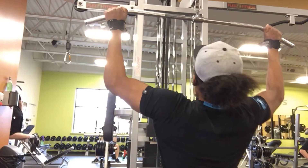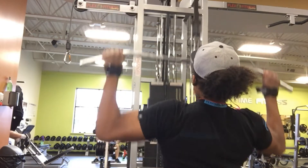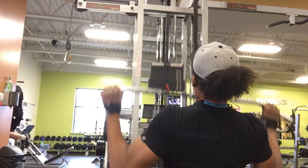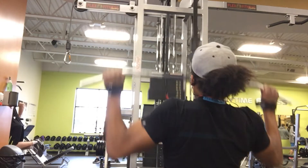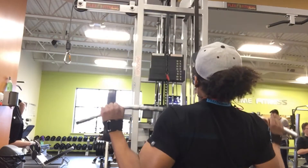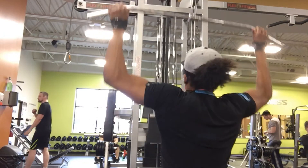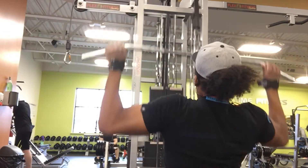Here is the next movement: a wide-grip lat pulldown. Notice the grip is a little bit outside of shoulder width. Your grip really depends on your preference — some people go wide, some people go more narrow. But I really want to stress that you want to feel that stretch on the way up, and when you come down, BAM, feel that little squeeze at the bottom. Feel that squeeze every time. You really don't just go through the motion — you want to feel it.